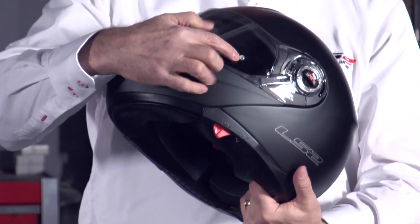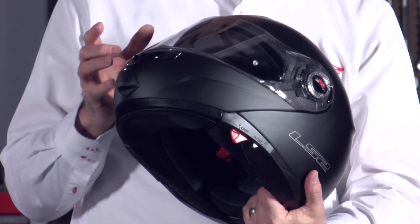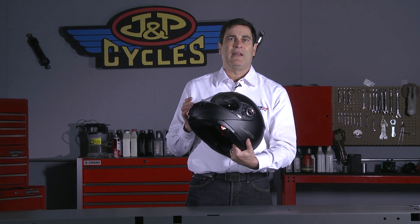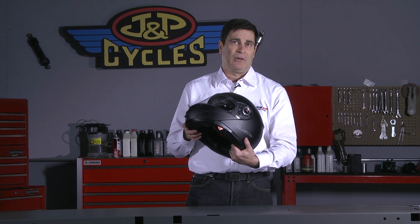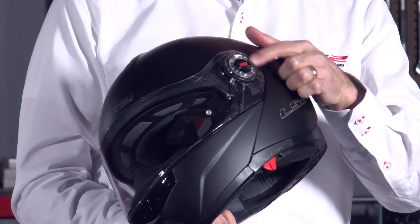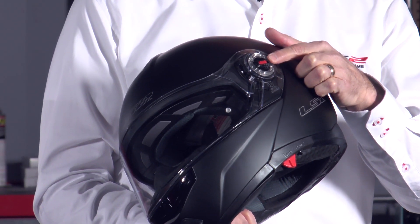You'll notice this little dot right here. The shield on the 386 is designed to accept a Pinlock insert. If you're not familiar with Pinlock, it's an insert system that is one of the best in the world for preventing fog. It's got a quick release mechanism — we call it the short shift release. I'm going to show you how to operate that in another video, which will be on the same page.